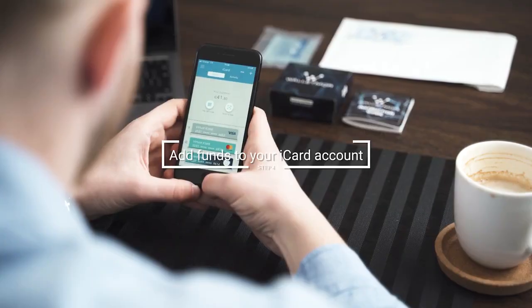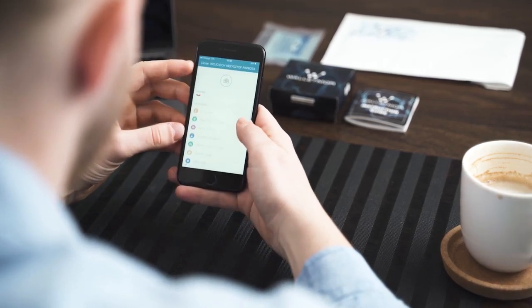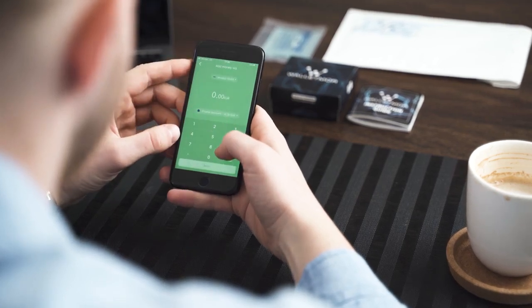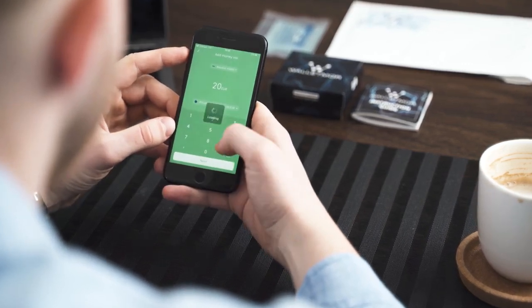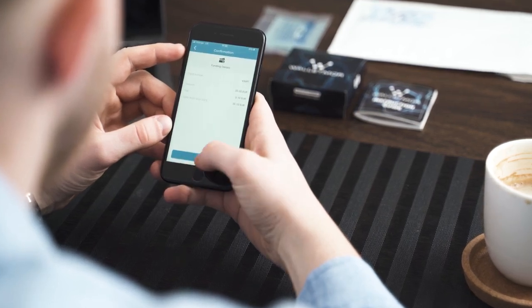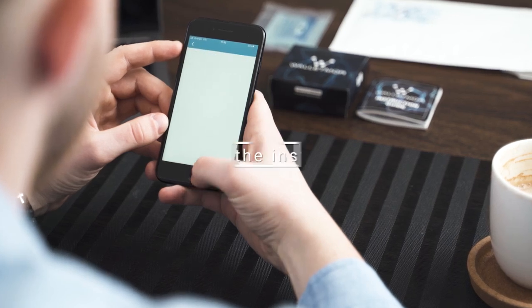Step 4: Add funds to your iCard account. To add funds to your iCard account that you can spend with your Walletmore implant, you need to open the iCard app. Click on the menu sign in the top left corner and select the 'Add money to iCard' option. Then the app will ask you to choose the top-up method. We recommend choosing the external credit or debit card, as money appears on your iCard account instantly.